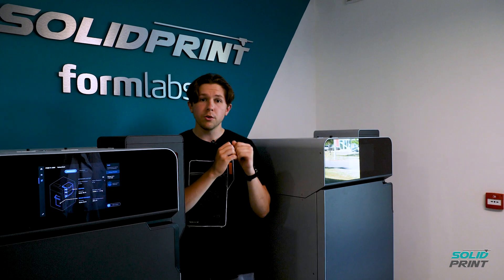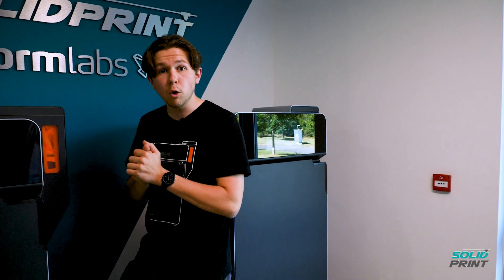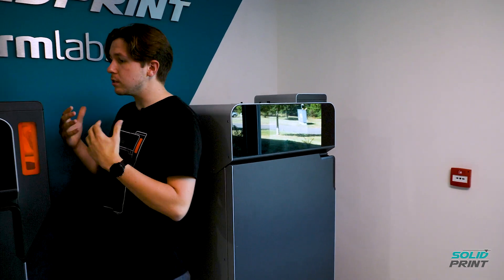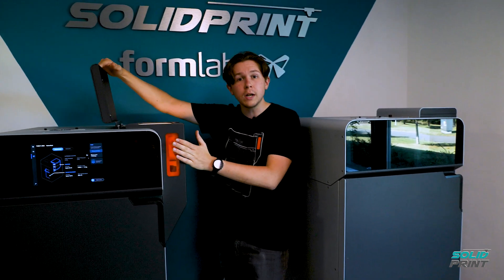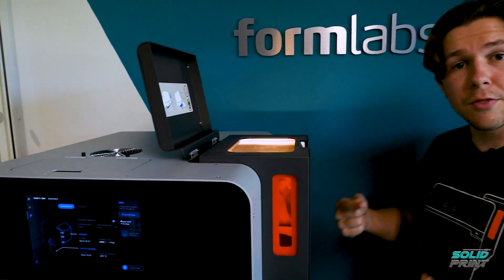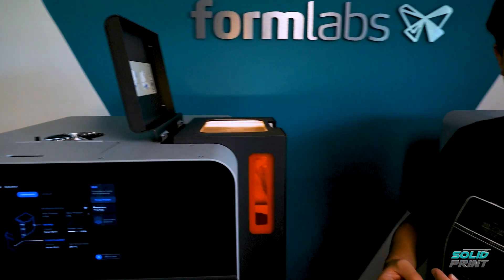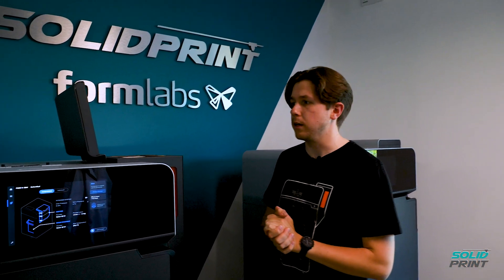We can't print it on the Fuse 1 because there are actually a couple more steps involved with the printer itself. If we have a look at the hopper, not only is the hopper a lot larger, but it also has a little mixer at the bottom which just churns and makes sure that the carbon fiber and the nylon 11 are nicely mixed together as it's printing.